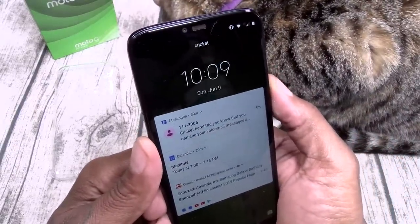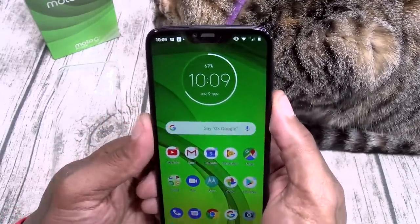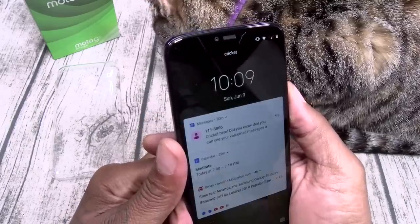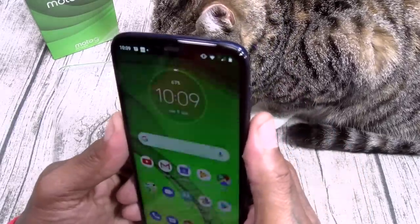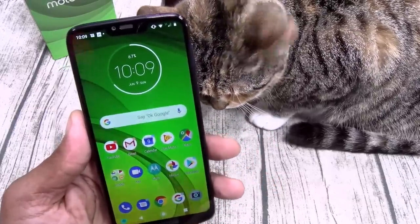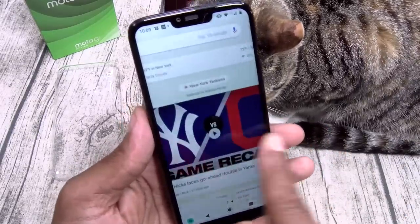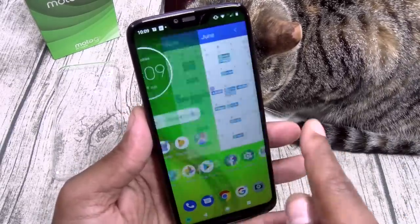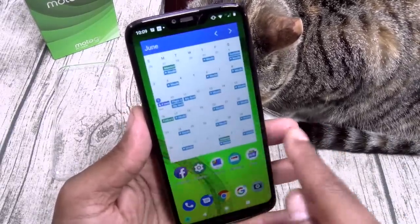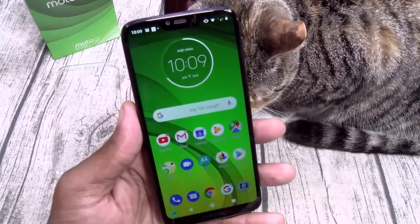You also got face unlock. I'm going to hit the power button — see nothing's happening. Now look at it — and there it is. Let's do that one more time: looking away, now look at it — bomb, just like that. Pretty good for 200 bucks. Simple, clean, and smooth — no lag on this. Not the fastest and smoothest in the world, it's not a Pixel, but for 200 bucks I really can't complain.